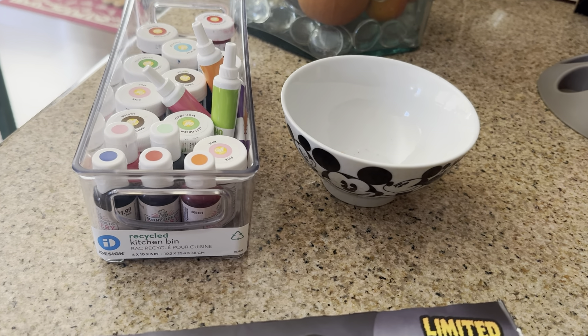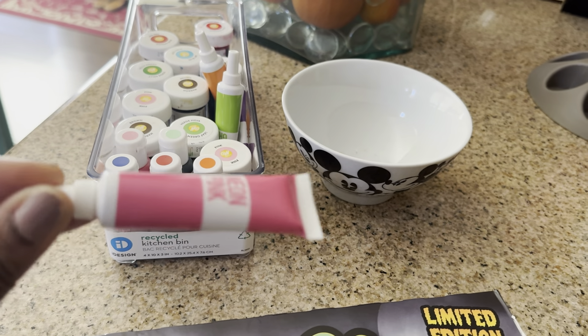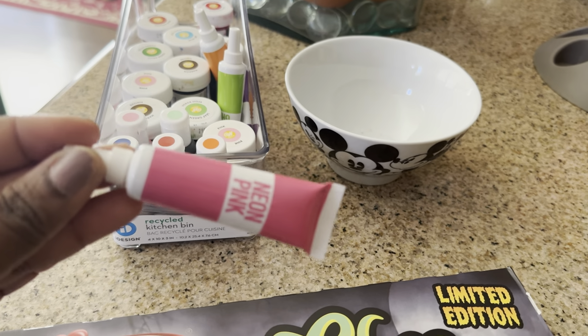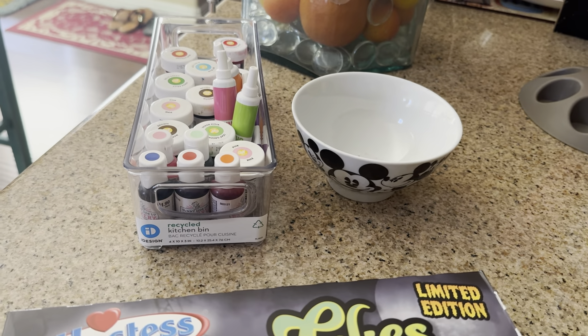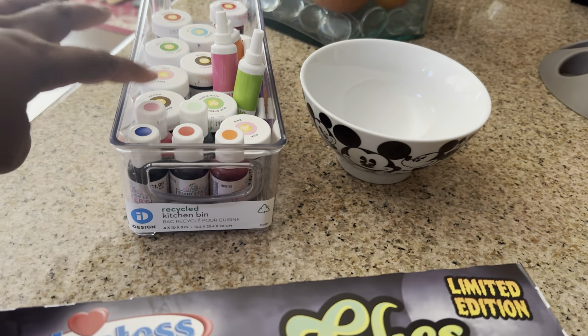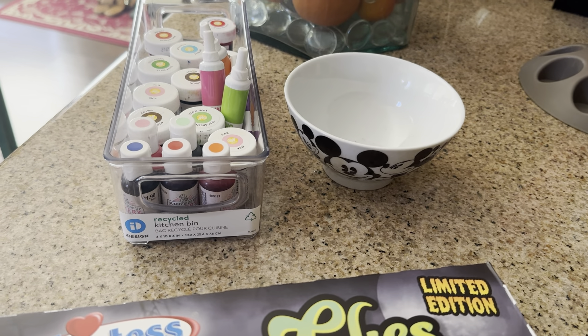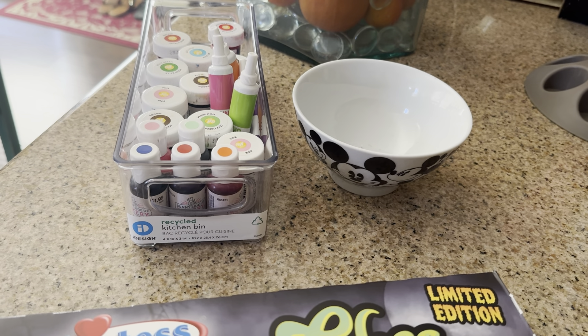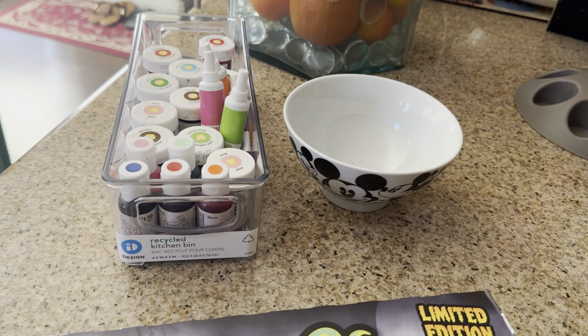I like the tube colors — I picked those up from Michael's. They have boxes of different tube colors, like 10 or 15 in there for about $20, and it's worth it because you just use a little drop and it's a lot less messy than the jars. With the little jars I take a toothpick and go inside, and it's very messy — it will get on your counter and hands. It does stain, so you have to wipe it up really quick.